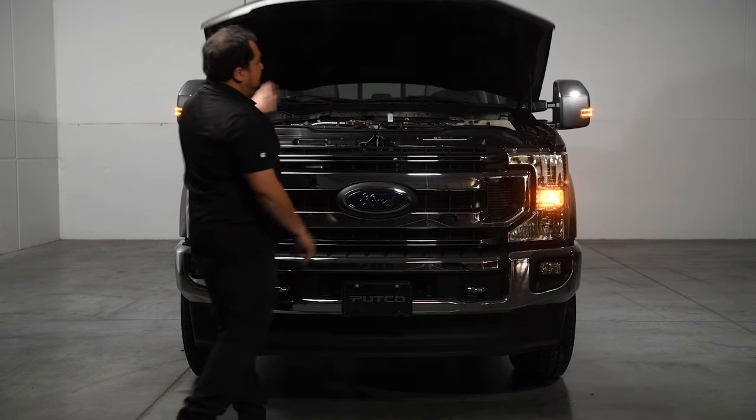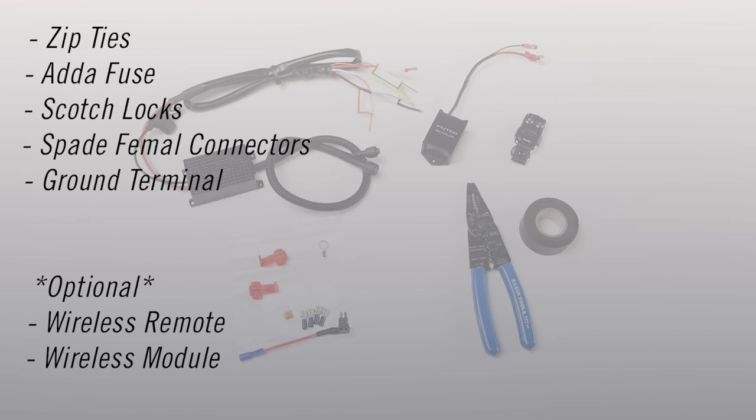Some of the wiring hardware included with the light bar are zip ties and an add-a-fuse, scotch locks, spade female connectors, and a ground terminal. If you purchased the wireless remote kit, you should have received the wireless remote and wireless module.